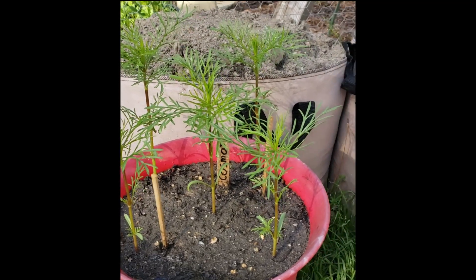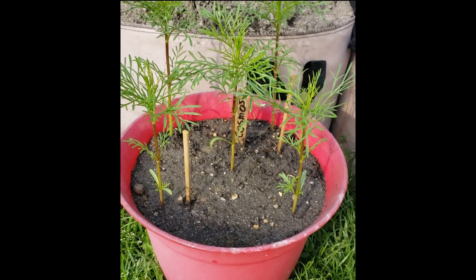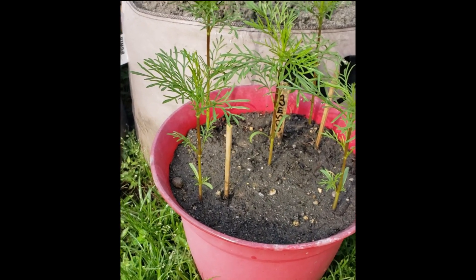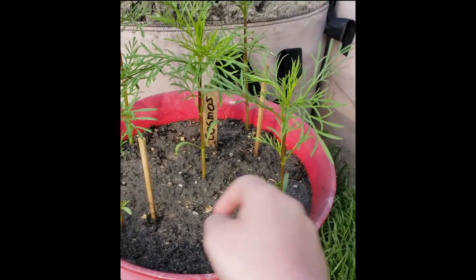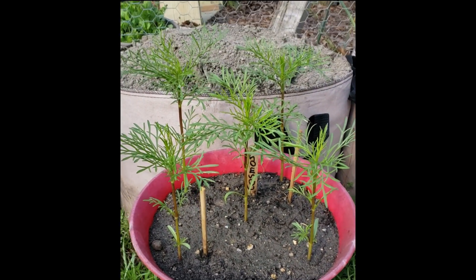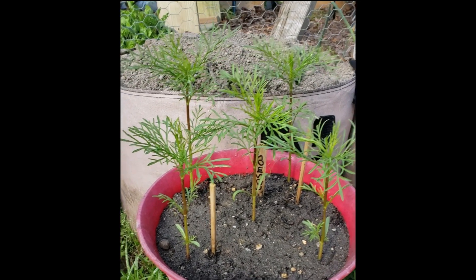On the package it said it should be like 10 inches apart. So now I'm debating pulling out a different one, like maybe the one in the middle, but I also feel like the one in the middle might have the most room. I don't know. Because these two in front are looking kind of the shortest, and I'm wondering if I should pull those out, but if I pull those out the sizing is going to be all weird.